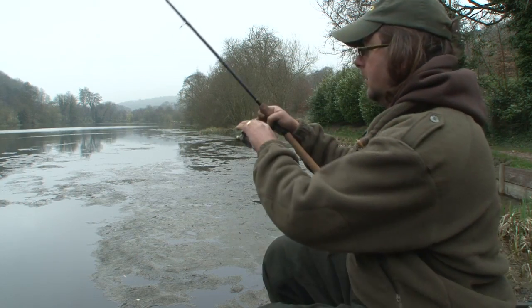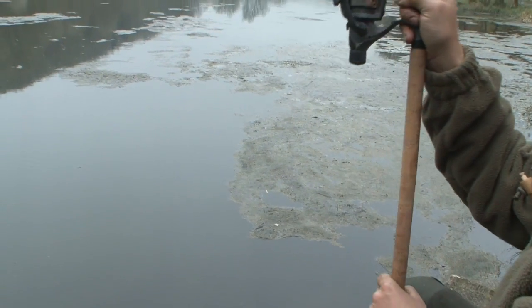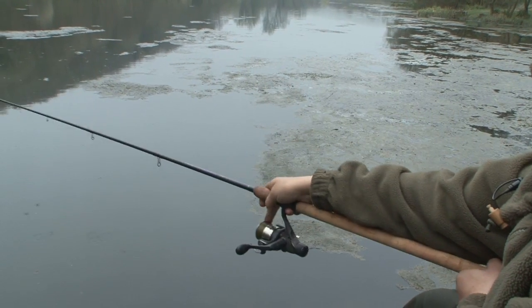Maggot on, swing it out and a nice smooth steady cast — and we're back fishing again.